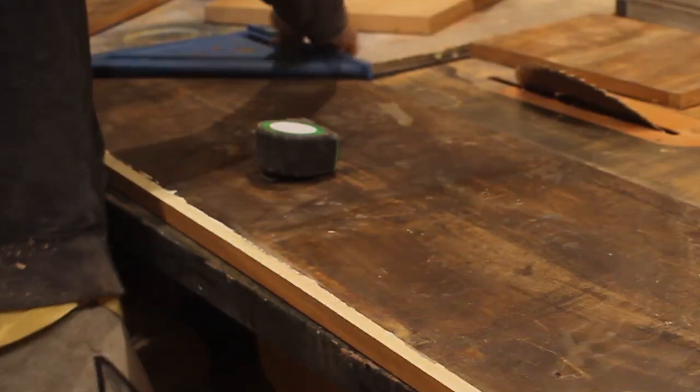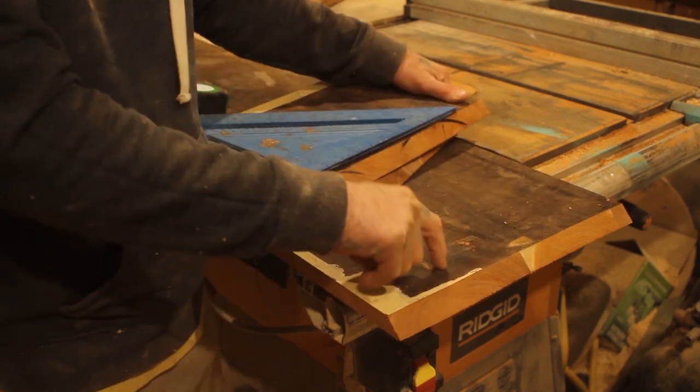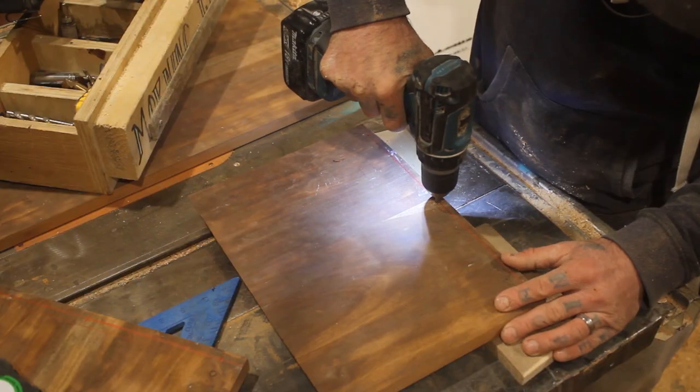When I was finished, luckily I did a dry fit before I glued this up and screwed it together, because something wasn't lining up right. So using my square, I found which spot wasn't right, and I just recut it.